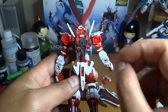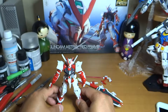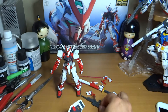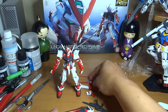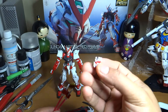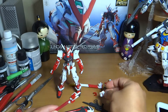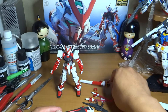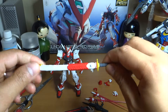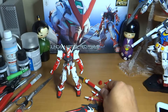At the back of course are the thrusters — there are a lot of thrusters at the back and I'm really excited to do panel lining on this thing. The accessories that come with this kit include the shield, beam sabers, beam swords, extra hands, and even an extra hand built with a frame in red and white ABS.